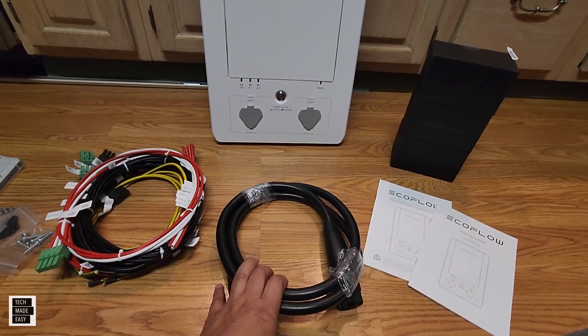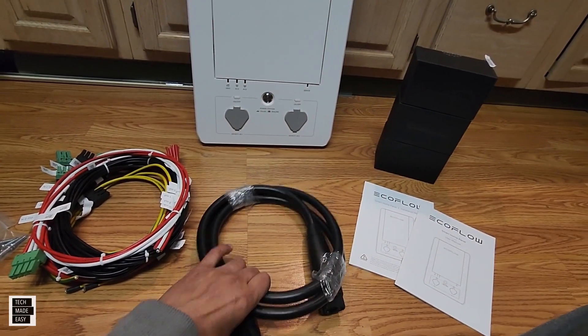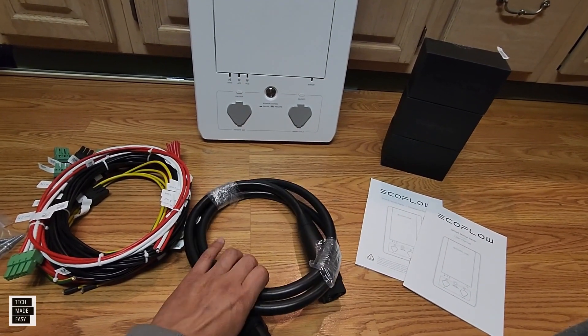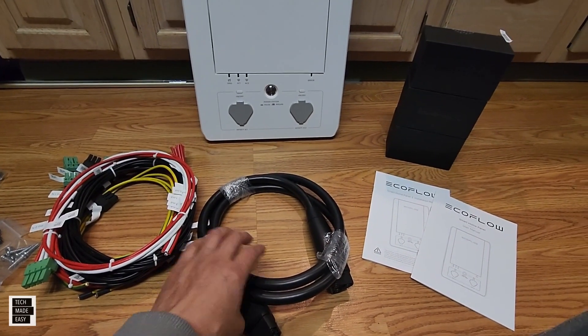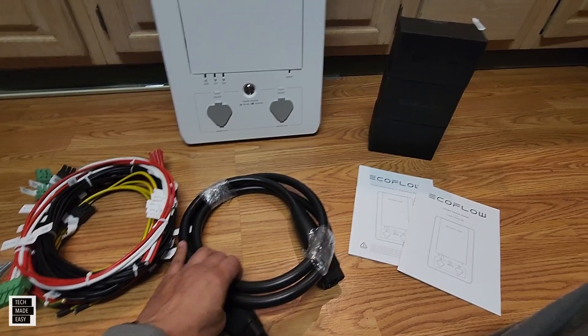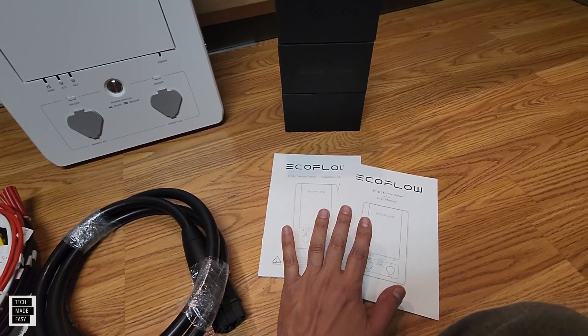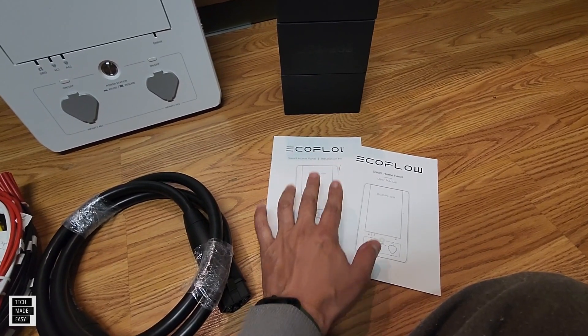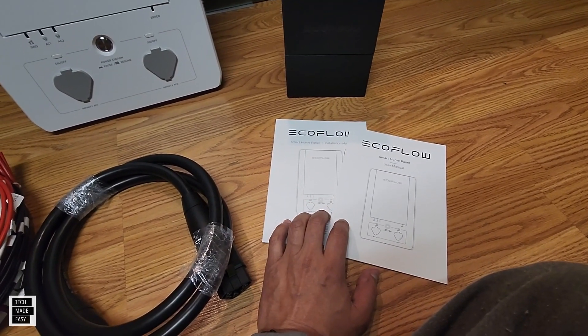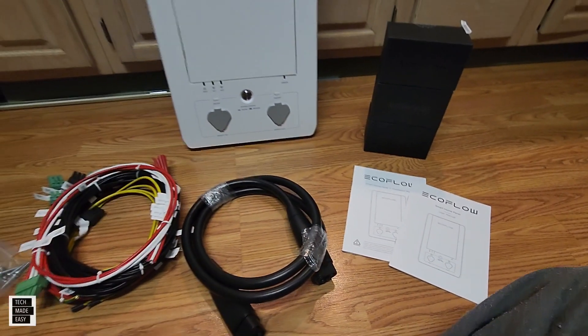If you get two Delta Pros, you're going to need to buy a second cable, especially if you want to support 240-volt appliances — but you only get one in the box. You get a user manual and an installation manual, and I will tell you now, you probably want to download the latest off of the EcoFlow website. And that is what you get in the box.